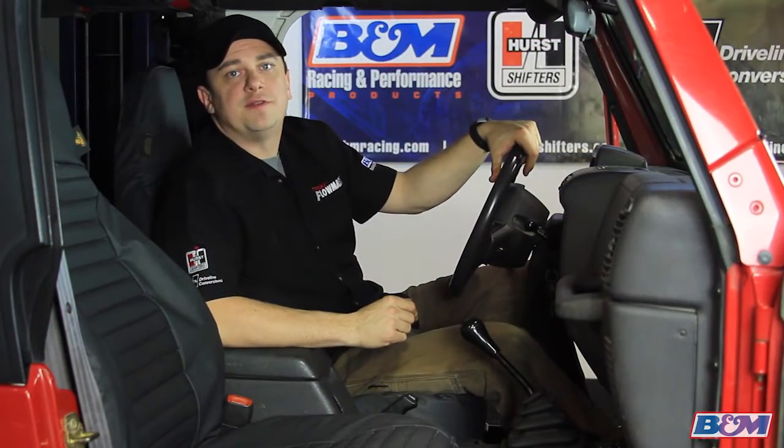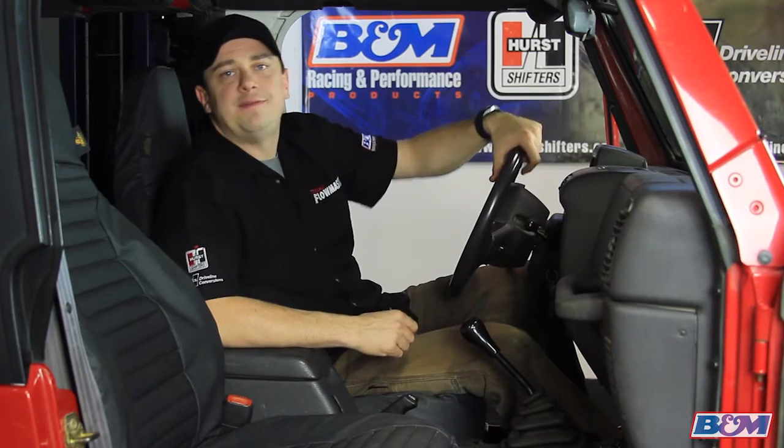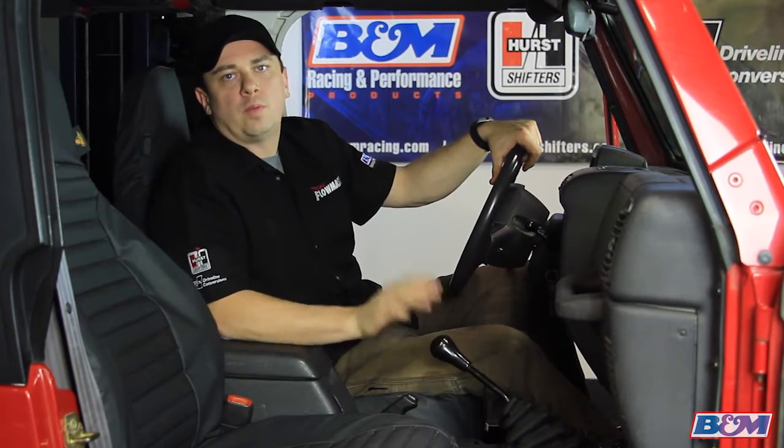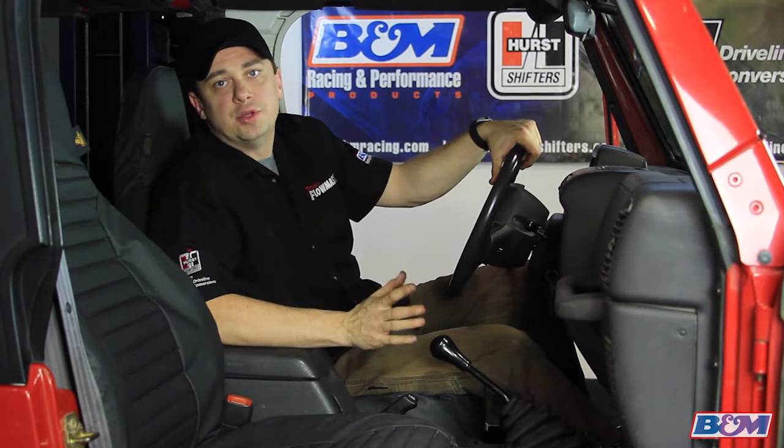All right, so we're getting ready to swap out our shifters. Our Wrangler has 185,000 miles on it, so as you can see the shifter is a little worn out. We're going to firm that up and give it a nice new look and feel.